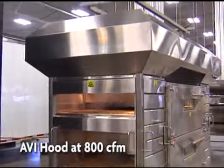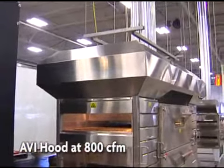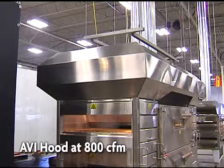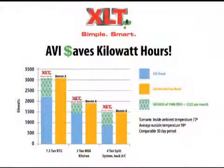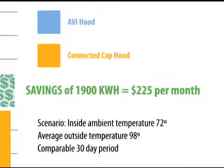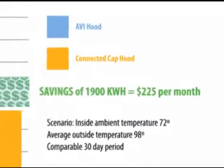So it's not only operating better, it's costing much less to operate. In actual store testing during summertime conditions, the AVI hood system saved 1900 kWh a month while keeping the kitchen at a comfortable 72 degrees.